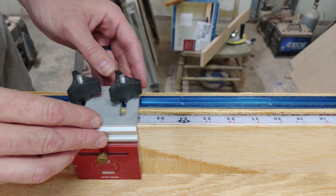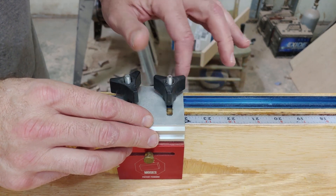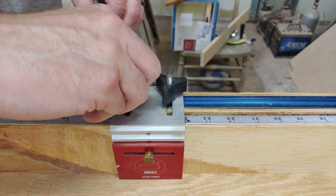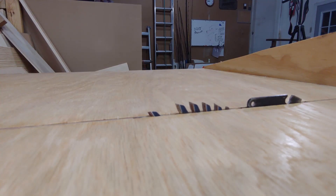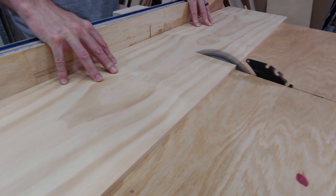Here I'm using my Jonathan Katz Moses stop block. If you don't have one of these on your crosscut sled, go get one. I'm not sponsored by them or anything, it's just the best stop block I've found and it works great.